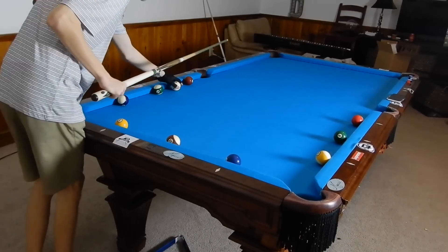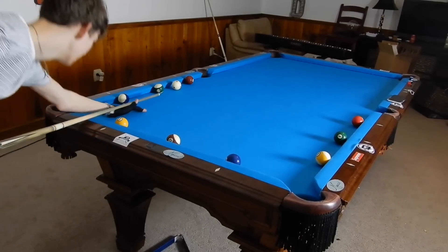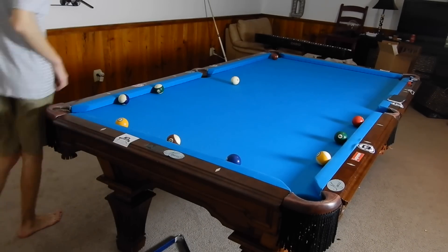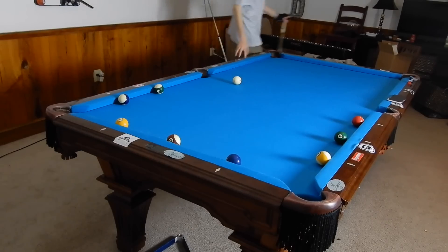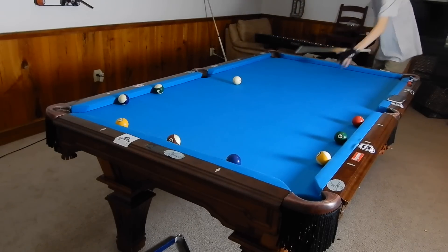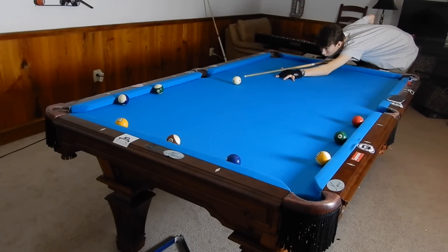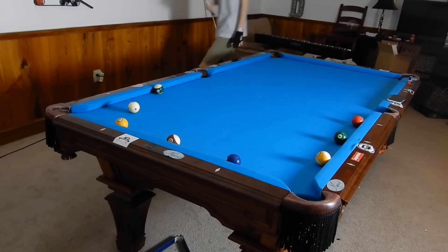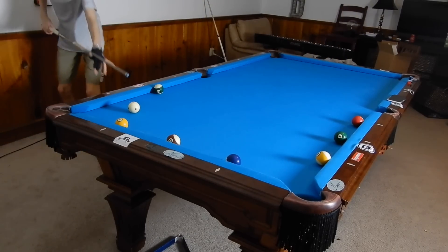This drill is harder than the last one in my opinion. It's a little rail cut shot drill, and these rail cut shots can be pretty tricky.